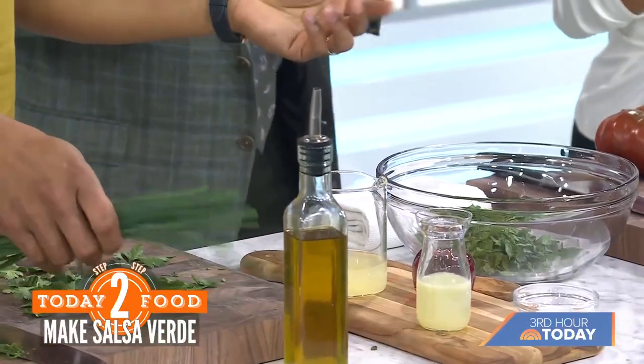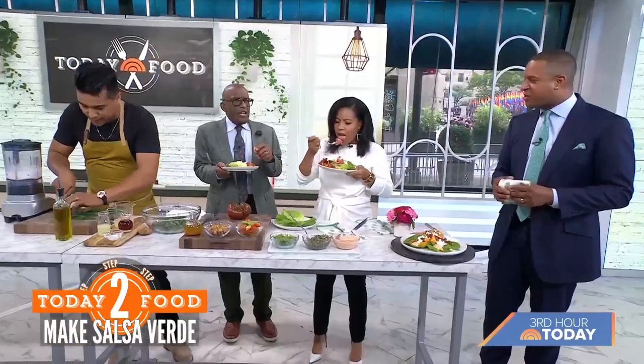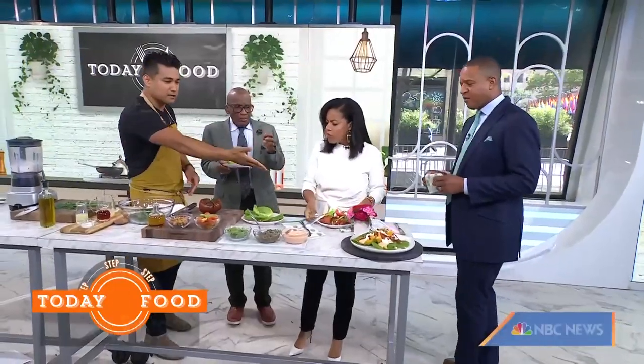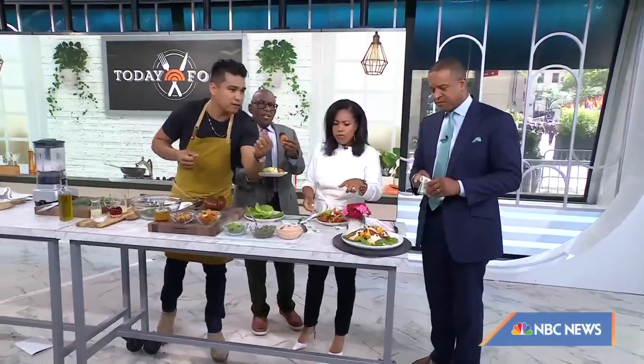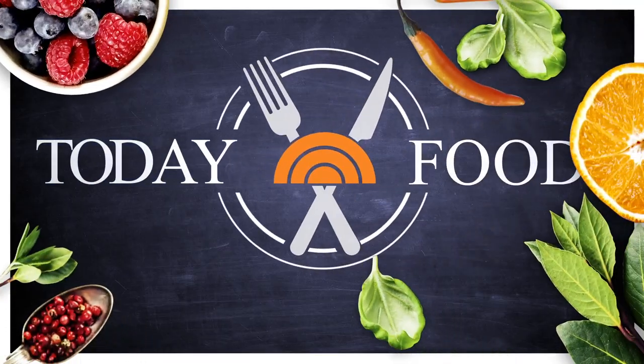We're just layering vegetables on top of vegetables here. Great vegetarian dish. Jordan, thank you so much. Well done, Chef. Have it all together and it ends up looking like this — boom. The final product looks like that right there. For these recipes, head to todaytoday.com slash food.